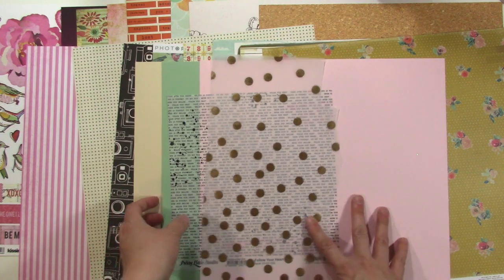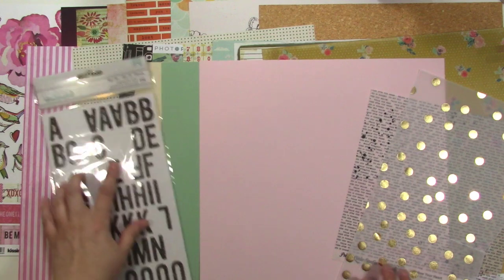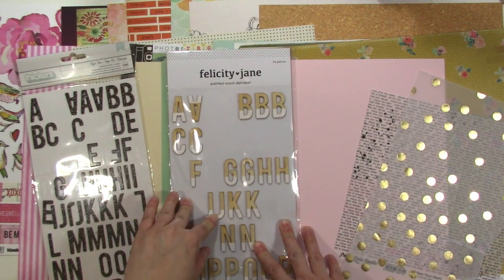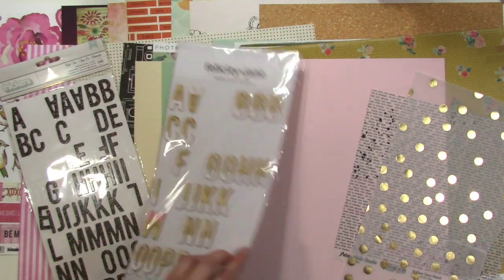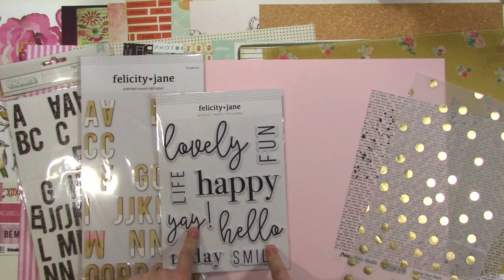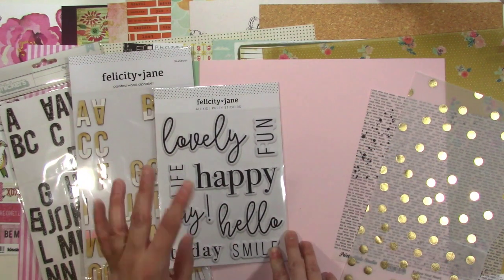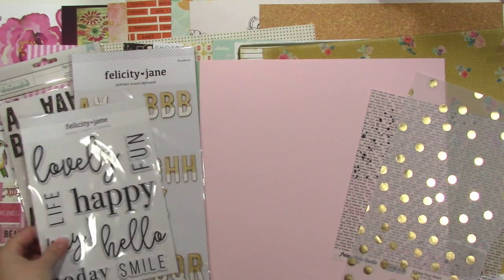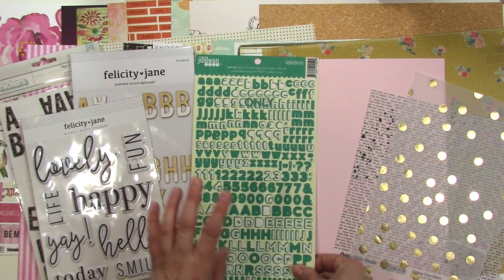The next thing I like to do is bring in alphabet stickers. I brought in a few that I want to get used up, and some that are new. I brought in these because I thought they felt a little bit distressed, and I liked bringing in a bold black color. I also brought in these wood alphabets from Felicity Jane because I love these — they feel very good with the stuff I've got going on in the kit. I don't have very many left, so I'll have to be clever, but that's the whole point — using it up. To supplement that, I'm also putting in these Alexis Puffy stickers. They're very white, so they'll help me brighten and freshen things up.